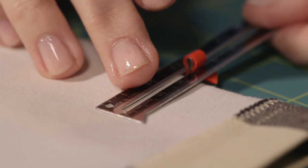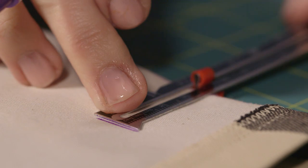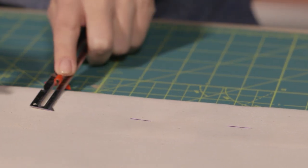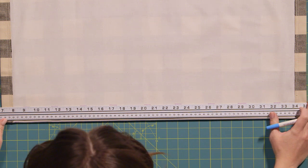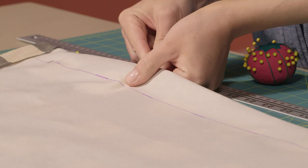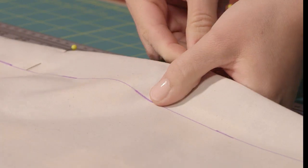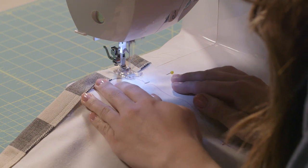Now we're ready to mark where our stitch line for the rod pockets will be. With your fabric folded at one of your 14 inch lines, use your seam gauge to measure 1.5 inches and make another set of small tick marks. Lay your ruler across the marks and make a nice straight line to follow as you sew. Pin this fold in place. Repeat for your other 14 inch fold line — mark your 1.5 inch seam line, draw a straight line, and pin it into place.